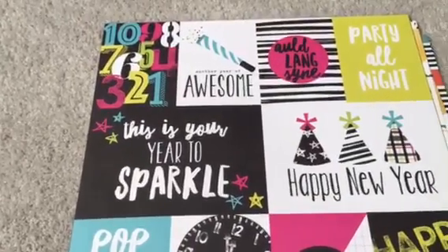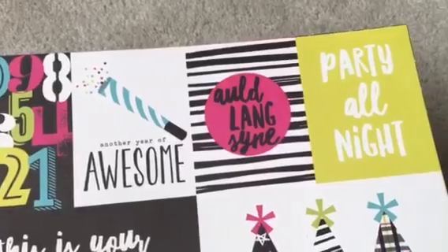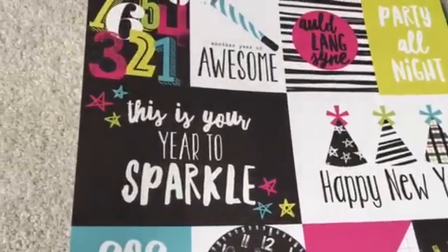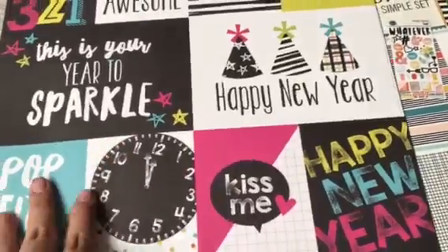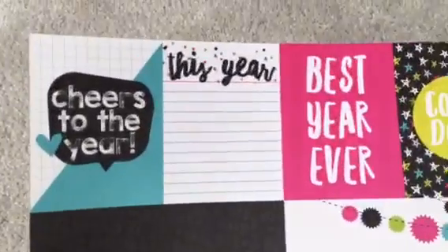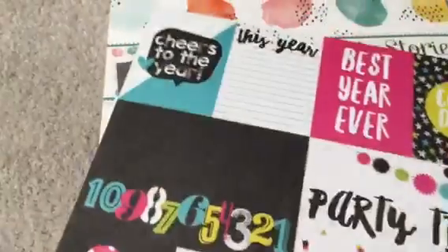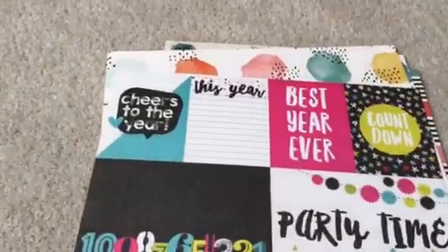Now we get to the cut apart. You can get numbers, another awesome year, auld lang syne, party time, hats. I think these hats and the stickers would be kind of cute on the Julie Nutting Dolls that I have. This is your year to sparkle, pop this, clink, clock, kiss me, happy new year. Even on the other side: cheers to you, or cheers to the year. This year, best year ever, countdown, party time, balloons, the banners, raise your glass, and kiss me after midnight. So that is Happy New Year.